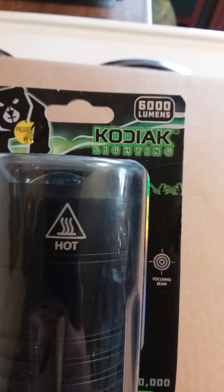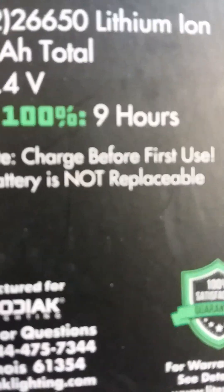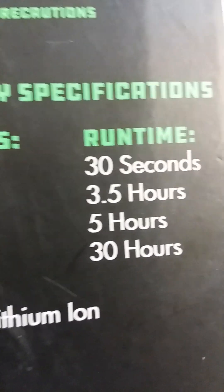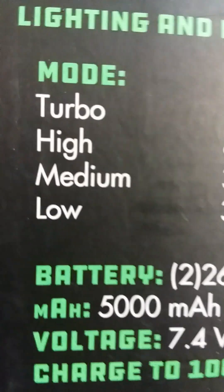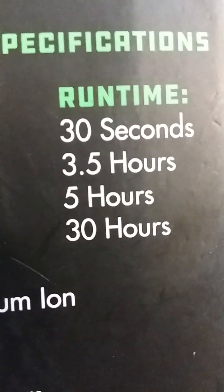It gets pretty hot because it says 'hot' right on the flashlight. It says to charge before first use, and the battery is not replaceable. Turbo mode is 10,000 lumens for 30 seconds, then it automatically goes back to low mode. High is 6,000 lumens for three and a half hours, medium is 3,000 lumens for five hours, low is 300 lumens for 30 hours. After the turbo 30 seconds, the battery isn't dead — it just goes back to the low setting.